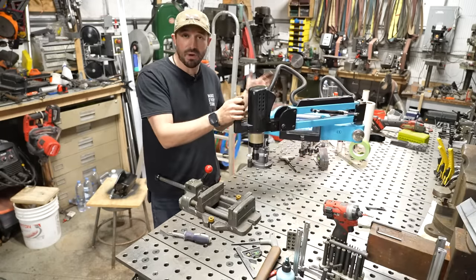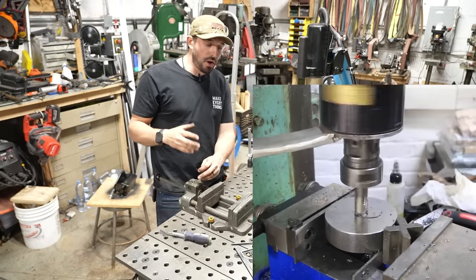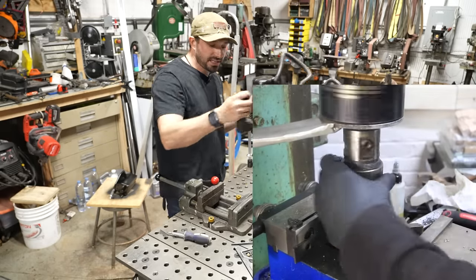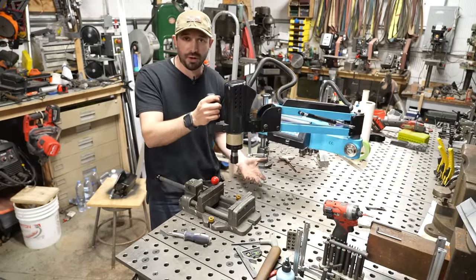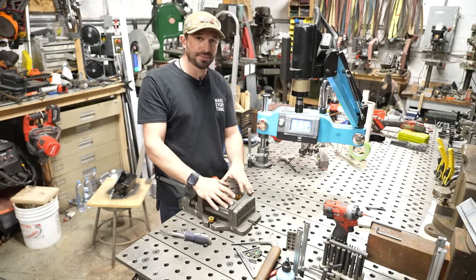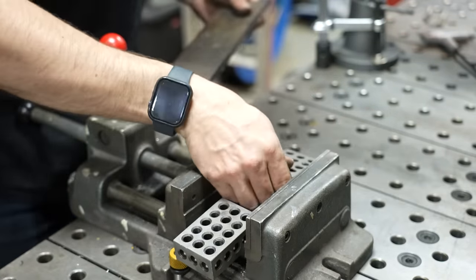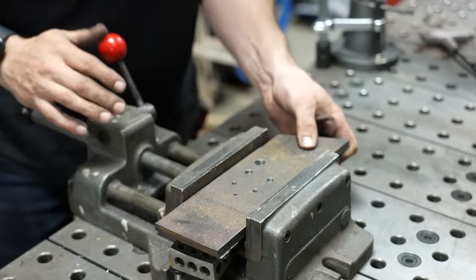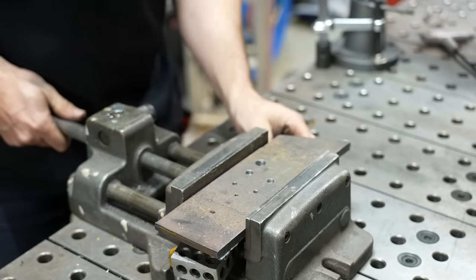By moving this thing around and clamping it down, I can basically tap a part anywhere on the table. That's huge, especially when you're used to using a Tapmatic on a Bridgeport or drill press, where you have to go and turn knobs and levers to precisely position the part. With this, since there's so much forgiveness in where your actual tool is, you can tap things all over the place. I've got a piece of plate here drilled out with a couple of different hole sizes — a 10-32, two quarter-20s, a 3/8 and a half inch.